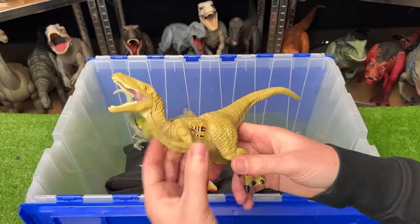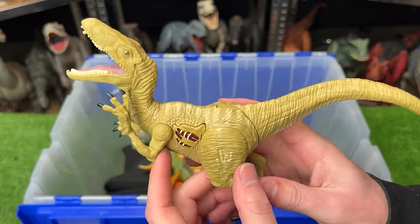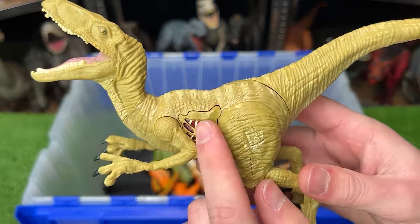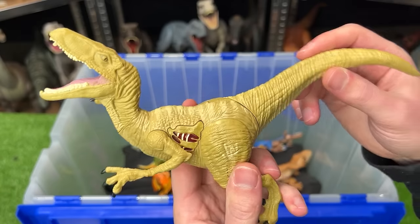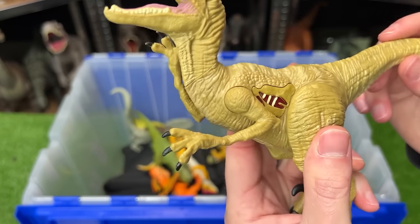I've got another Velociraptor figure here. This one isn't as bright as the last one we saw, but it's still got the battle damage button on the side that used to light up and have sound effects. Plus on this figure, you can move the tail up and down to move the arms.